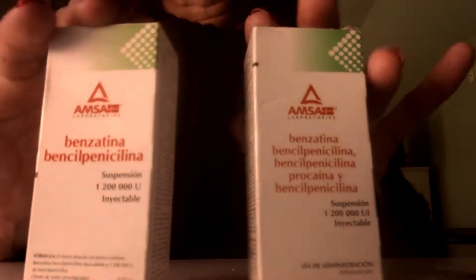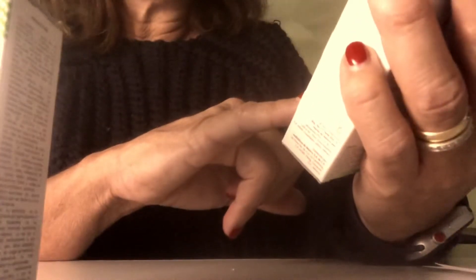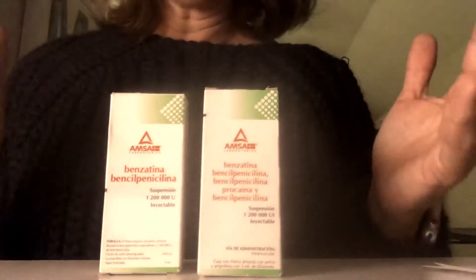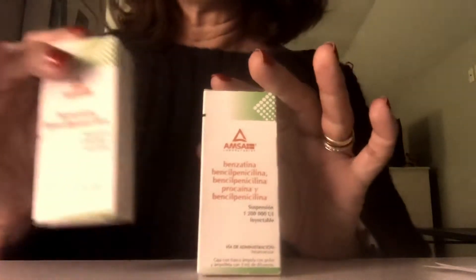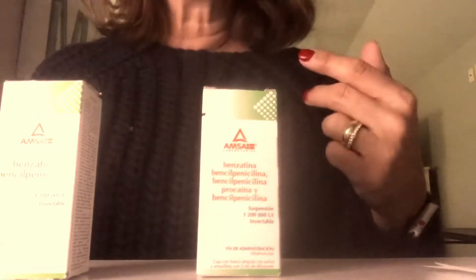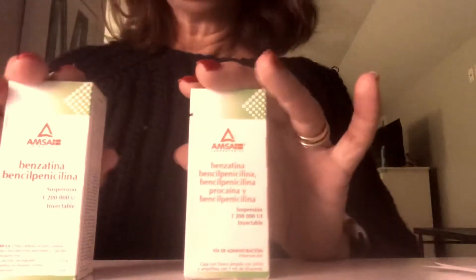Now that we're ready to start drawing up our medication, I wanted to mention that the Bicillin from Mexico tends to come in a smaller dose than the typical dose many of us are prescribed. This suspension is 1,200,000 units, and my order calls for 2.4 million units. So you'll have to mix two different vials, which works out well — you can inject one into your right side and the other into your left side, making it easier on your muscle since it is a very thick medication.